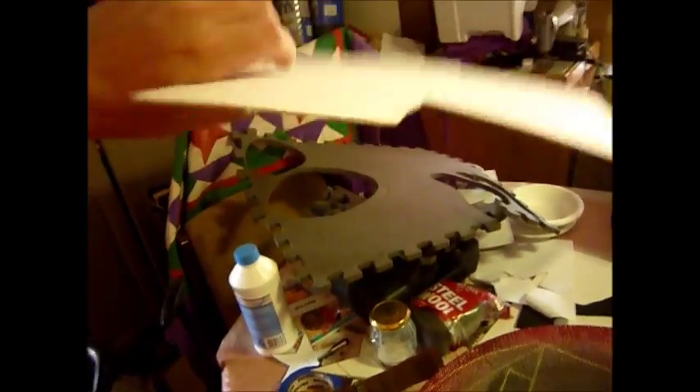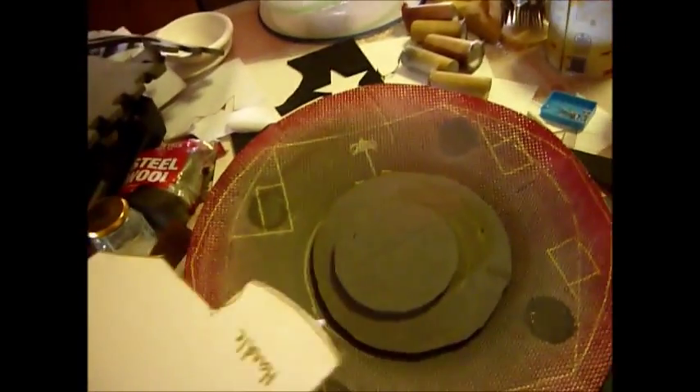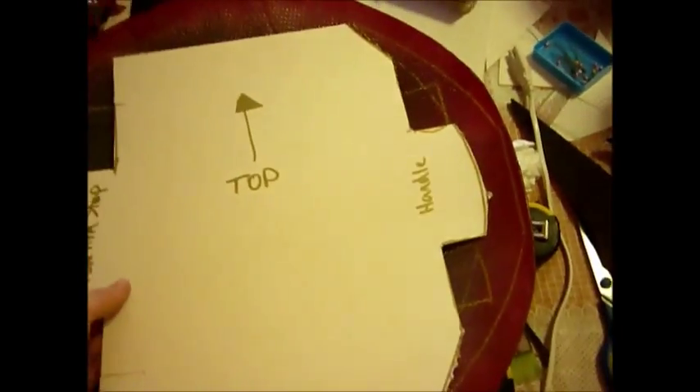I'm not sure on the actual name of it, but it's very rigid cardboard and very thin. When I put fiberglass on it, it will absorb up and become like plastic, adding a little bit of extra stability for the LARP shield.